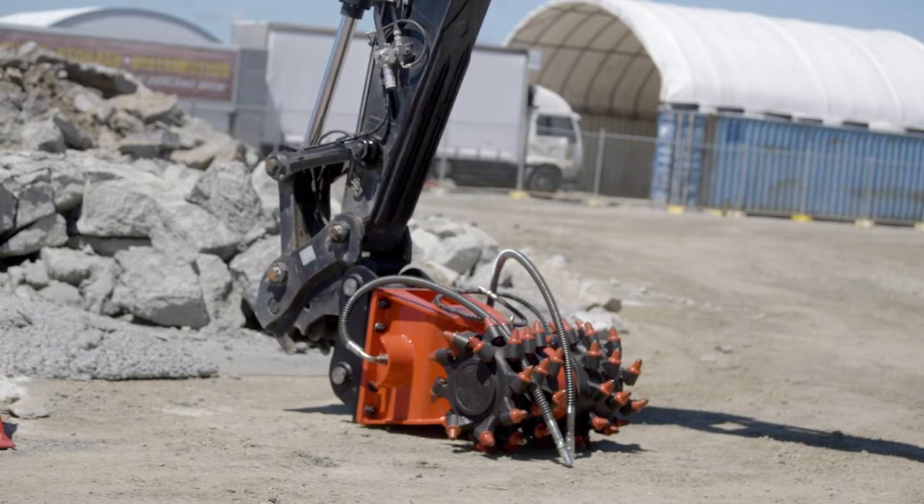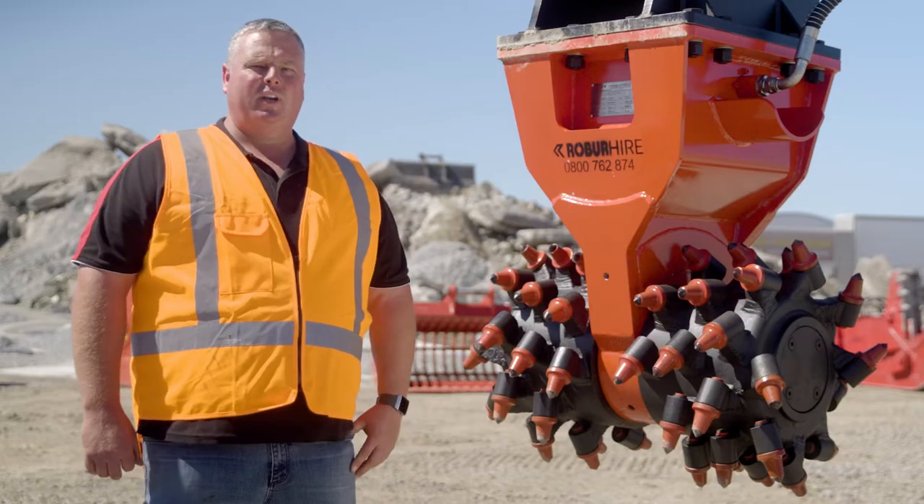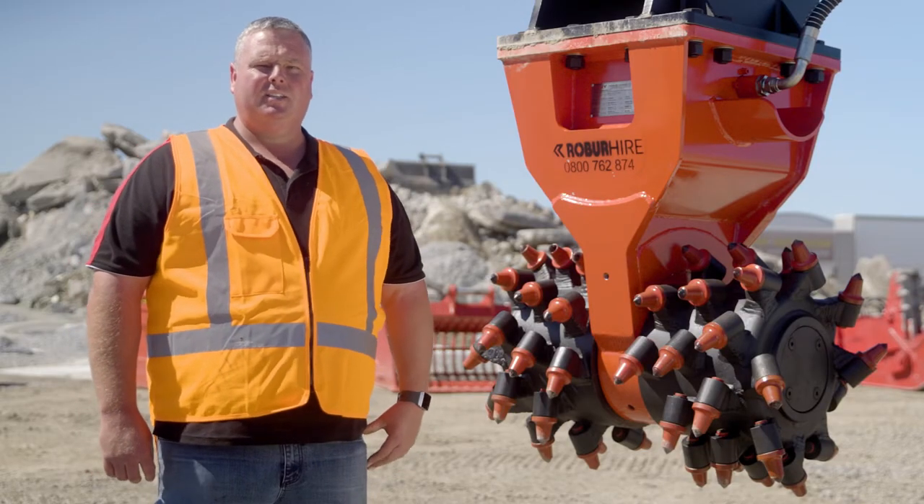We've got them in a range of sizes to suit machines from 7 tonne up to 24 tonne. If you'd like to find out more about our rotary drum cutter, get in touch with Robohire today.